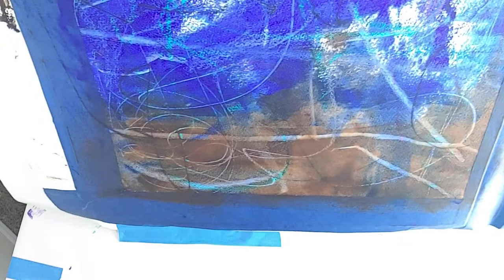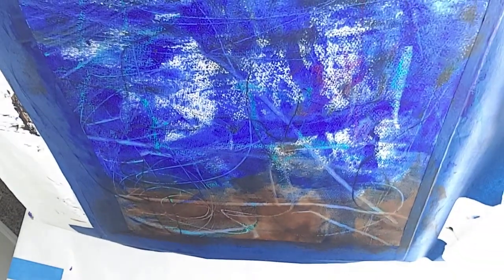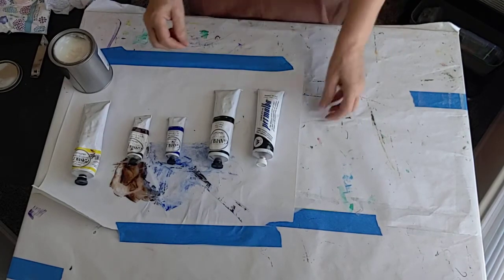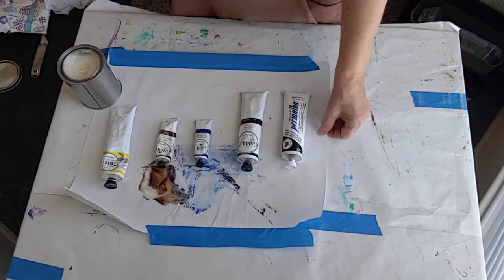That was really just the mark making I did with oil pastel and pencil. You can see there's a lot of color and values and designs going on — it gives me a great place to start working from. I'm not going to paint today; I'm just going to show you how I mix the palette for it.